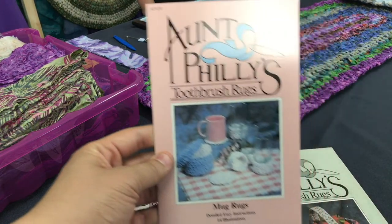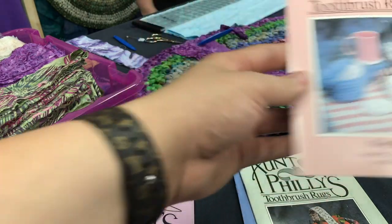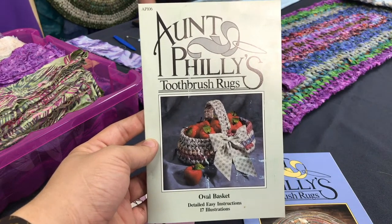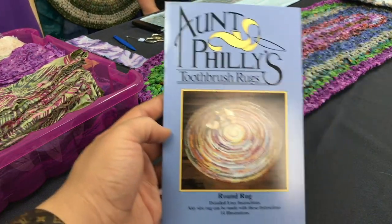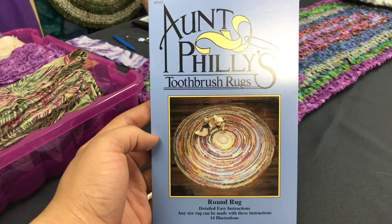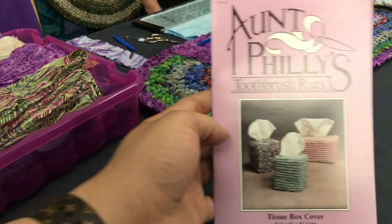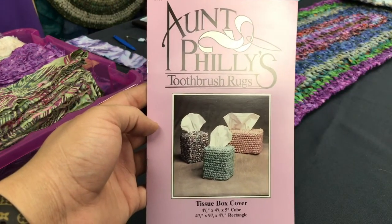We've got mug rugs — those are so cute, like a really quick, easy simple gift. Can you imagine making those as gifts? And oval baskets — nice little baskets would be cute for fruit in the kitchen or to carry to a new neighbor. We've got the round rug, which is a great focal point in a living room and can get really, really big. And last but not least, the tissue box cover — that's super cute. These are all so fun!